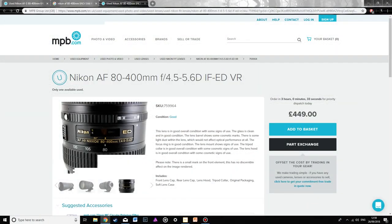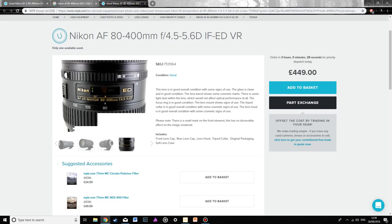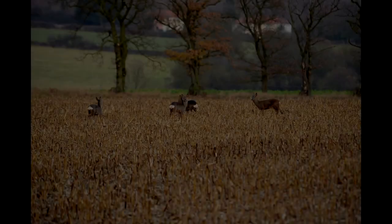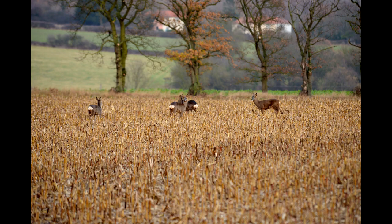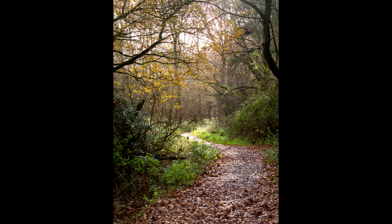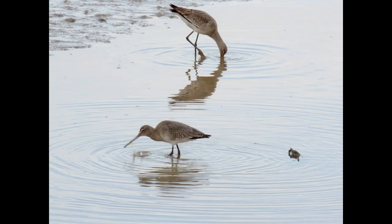Moving on to price — I purchased mine from mpb.com, they sell used equipment. I bought mine for a little over £400, with the intention of selling it straight afterwards, which would have worked out cheaper than renting it for the amount of time I was going to use it. But it's been almost a year now and I've still got it and I wouldn't want to live without it. Bearing in mind that new this lens is about £1,500 to £1,600, I think I got a pretty good deal.